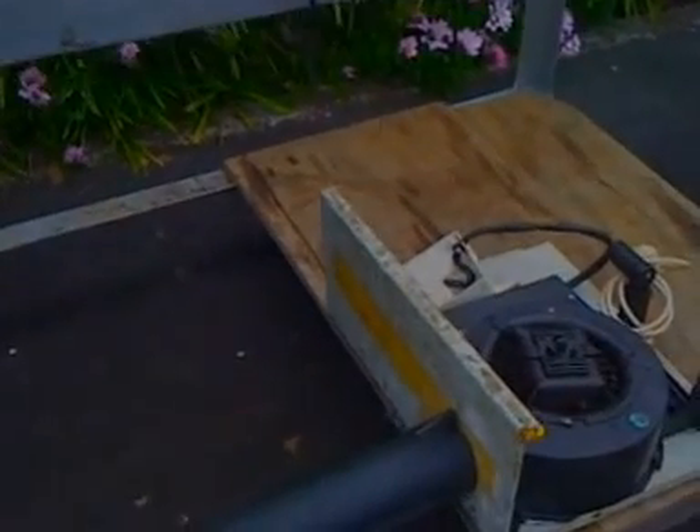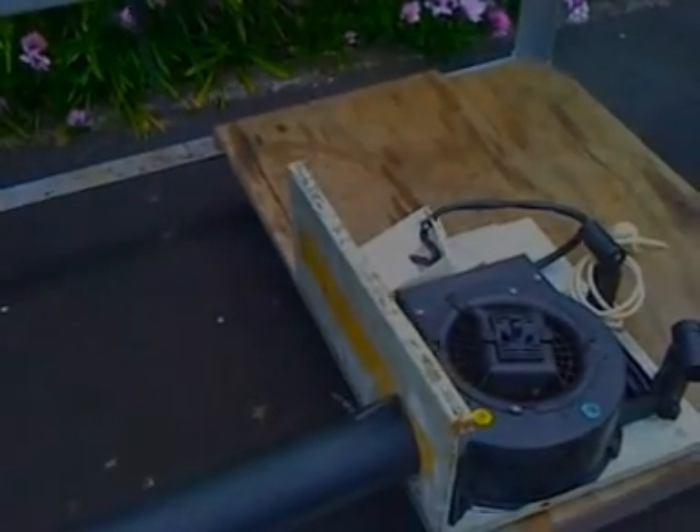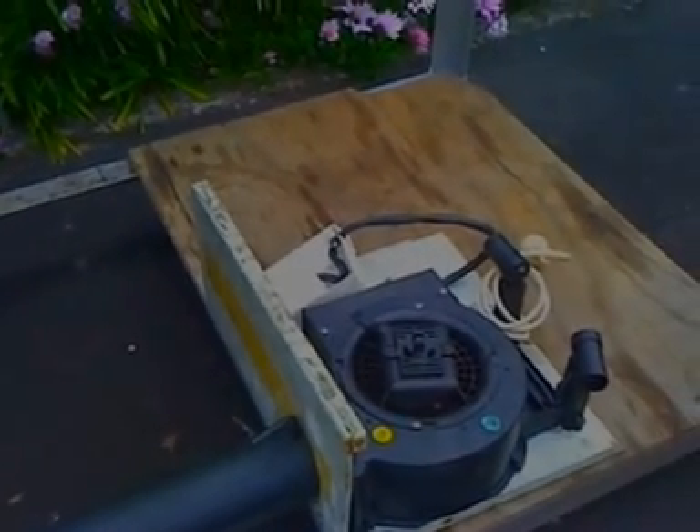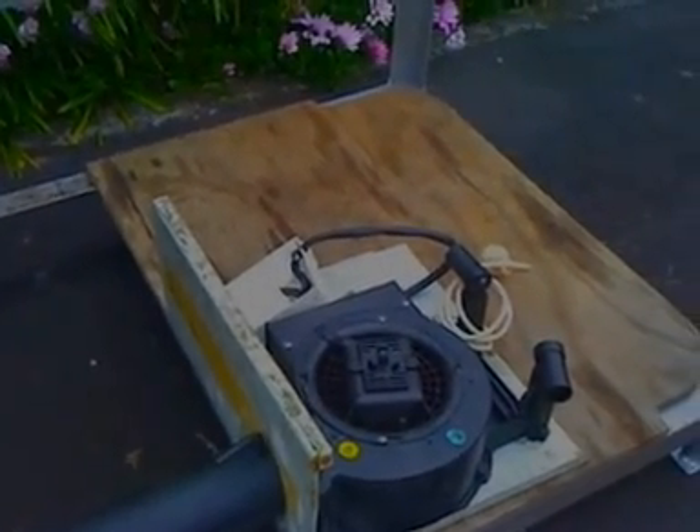Looking down the back here, this is the forced air fan. It's a 230 volt fan, fairly powerful. It's from a kitchen extractor.